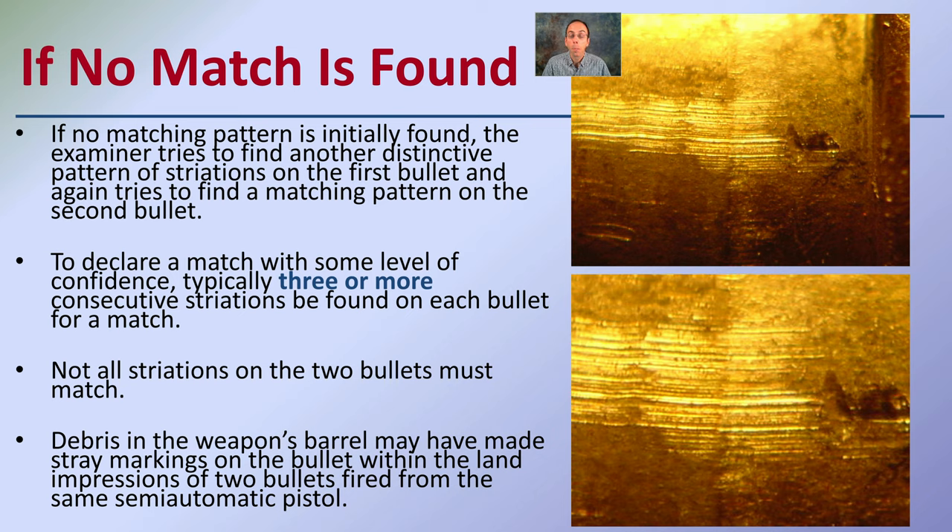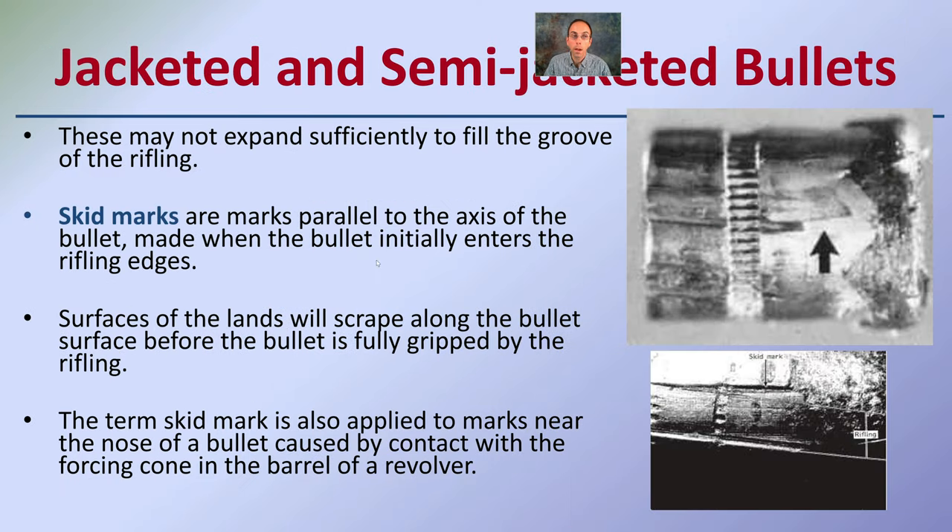Not all striations on two bullets must match — it's a common misconception that they have to be perfect matches, and that's not the case. Debris in the weapon barrel may have made stray marks on the bullet within the land impressions. There are confounding factors that can lead to two bullets fired from the same gun not having exactly identical striation patterns.